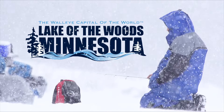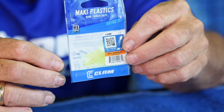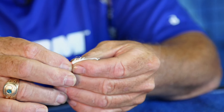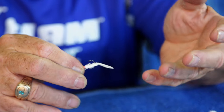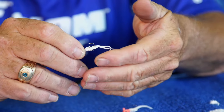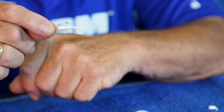Plastics are becoming a bigger and bigger part of ice fishing all the time, especially these Mackie plastics. They're extremely soft and pliable — they're all hand poured, and that's what makes them so soft. What we have here is a dropkick with a Jamie XL on it, and it looks like a mayfly larva swimming through the water down there, or maybe some other creature that lives in the water.